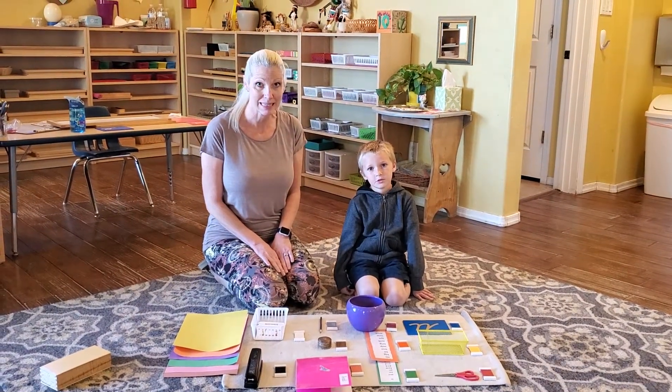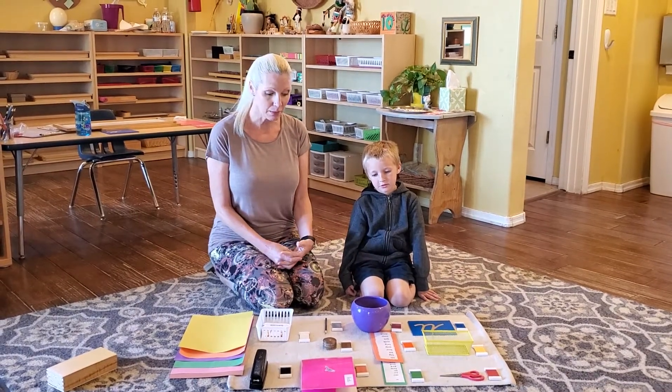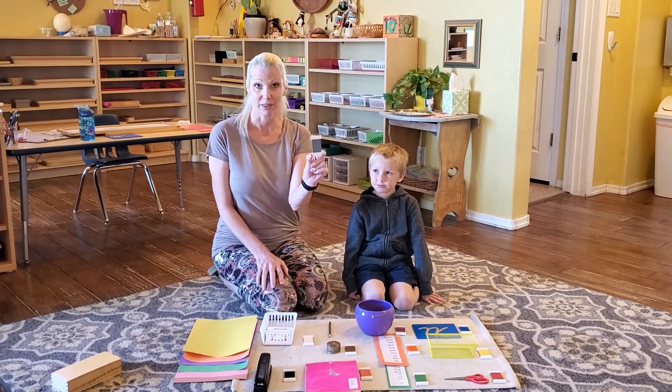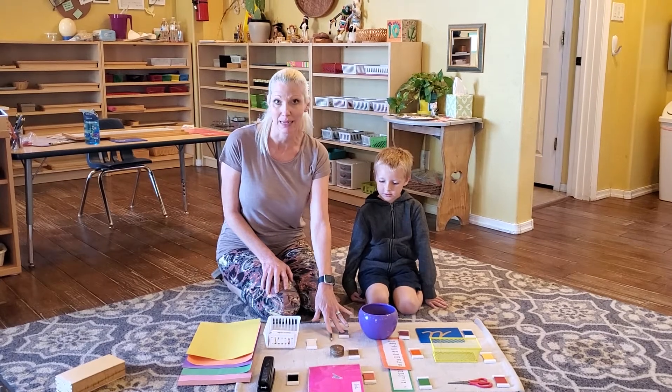These are color tablets. This is a fun game that can be played with the color tablets. All the child needs to do is look at that color and find something that matches, and place them side by side.